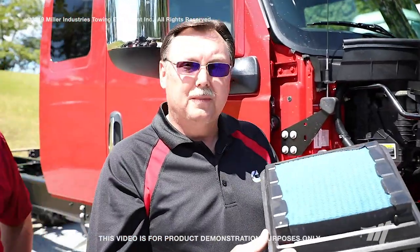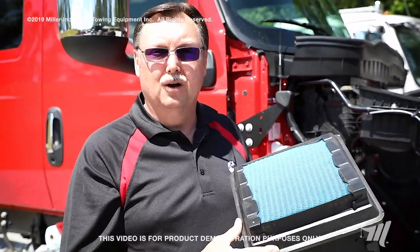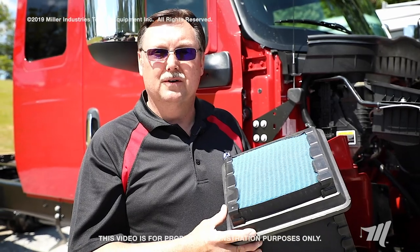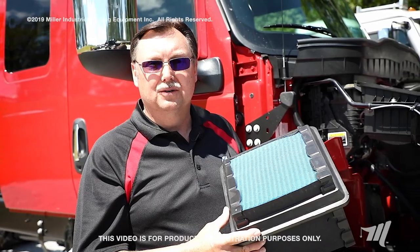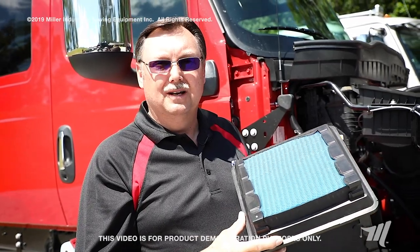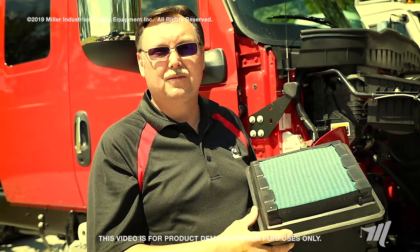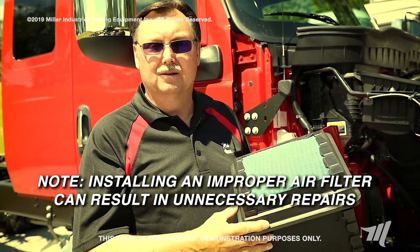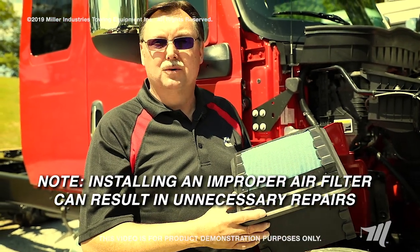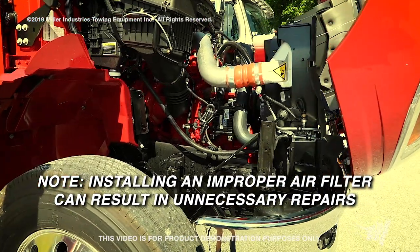Thank you Jason for demonstrating how to change an intake air filter. A couple of other points: always make sure that you've installed the proper element for your specific OEM's filter housing. You can reference your OEM service literature or your OEM dealer to ensure you have the correct filter element for your vehicle. One of the most expensive things you can do is to install an improper air filter — doing so may allow unfiltered air to enter the engine, causing reduced engine performance and durability.